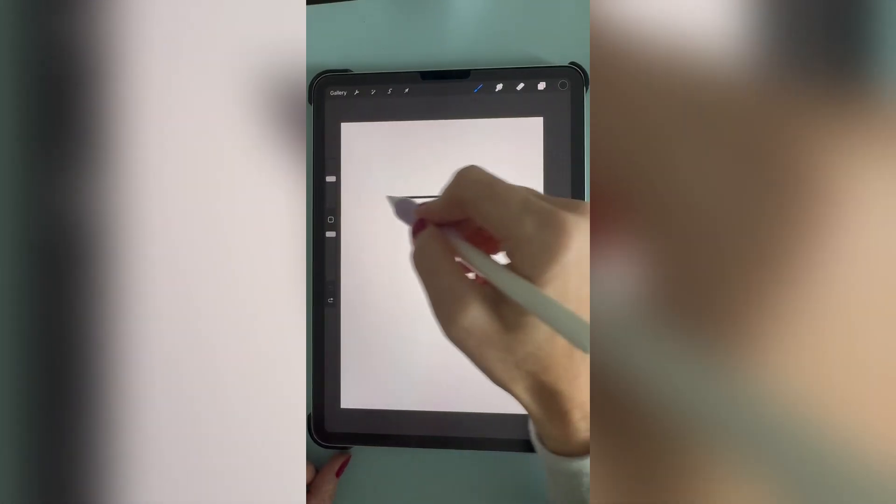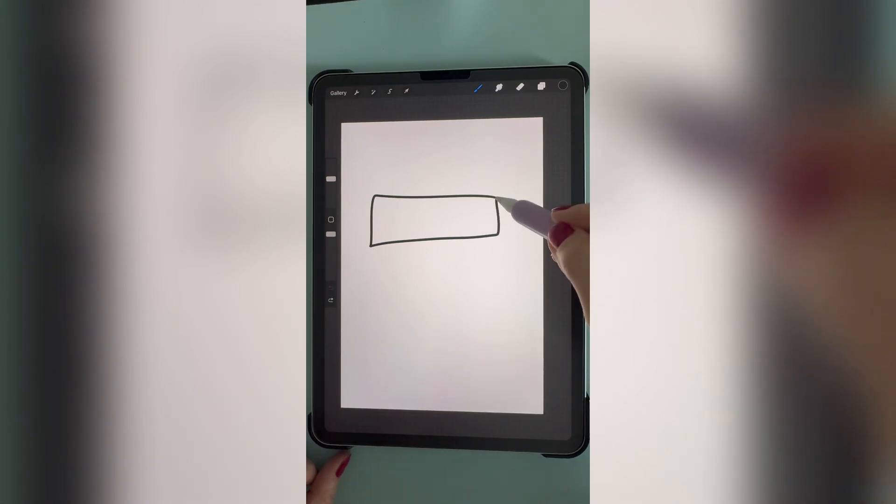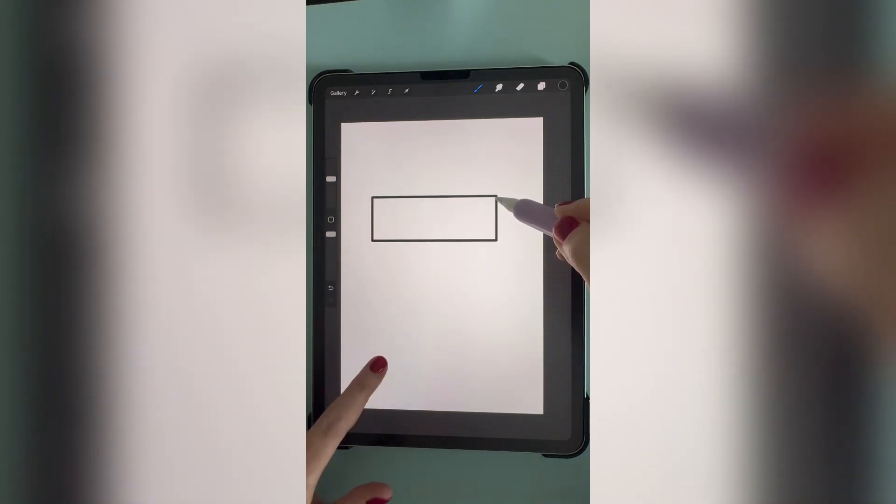To make a perfect rectangle, draw your shape and then hold your pencil at the corner until the lines smooth. Place your finger on the screen to make it a perfect rectangle.